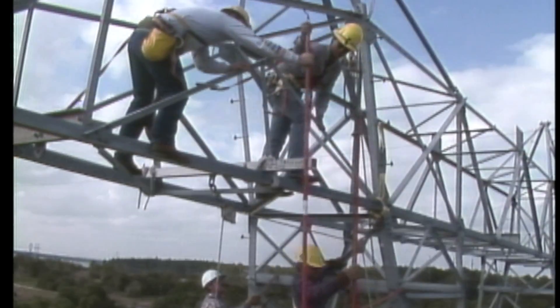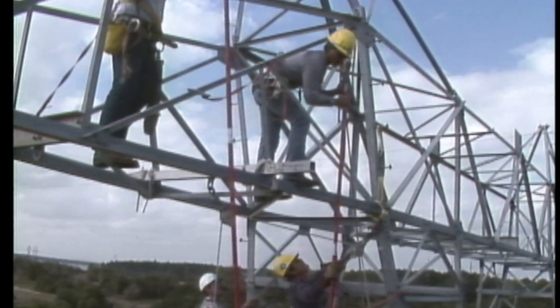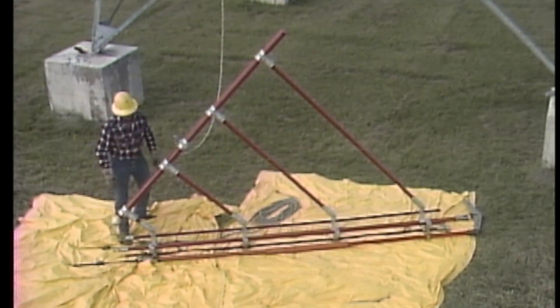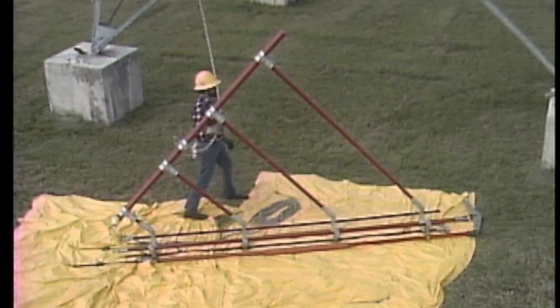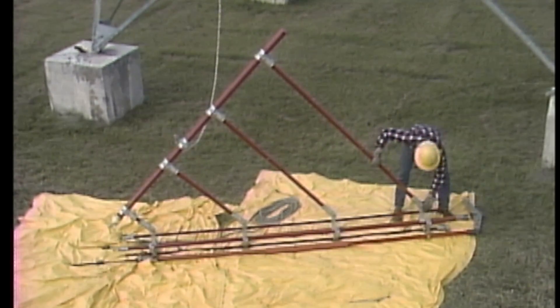The crew next receives universal sticks and moves into position to install the strain poles and the hot end yoke. On the ground, another member of the crew has connected the bull line to the cradle and has also attached the strain poles and hot end yoke to the cradle.